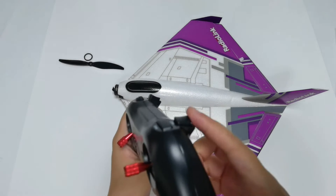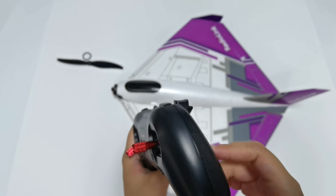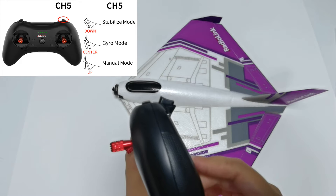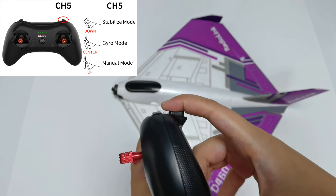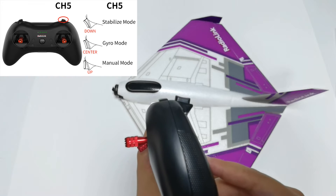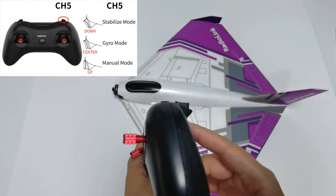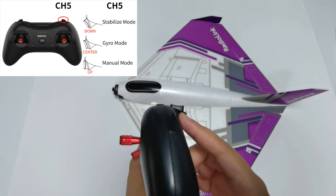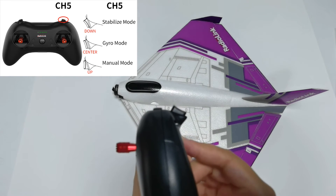The right switch is used to control flight modes. The D460 has three flight modes: push the switch down for stabilized mode, which is suitable for beginners; push the switch to center for gyro mode, the advanced flight mode; and push the switch up for manual mode, which has no gyro involved. It is recommended to use stabilized mode when you first fly.